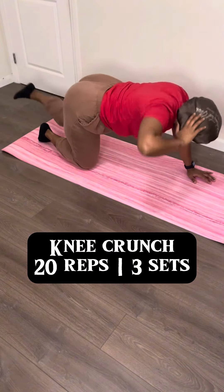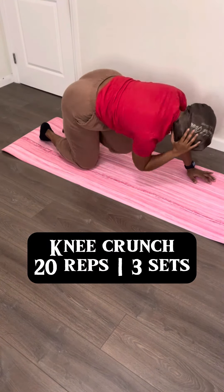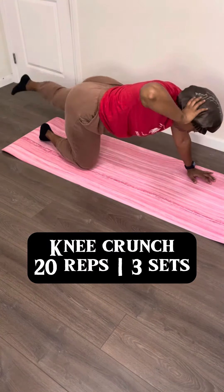Stop what you're doing, get up and do this ab workout because I know you ain't done nothing today. I know Thanksgiving is tomorrow so you need to get it together on this non-resting home workout okay. We're starting off with some knee crunches.